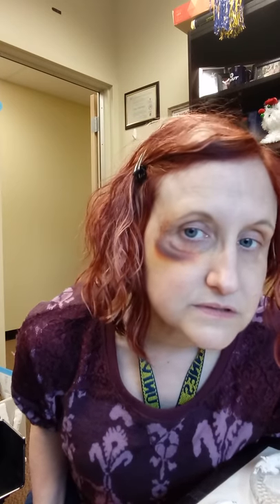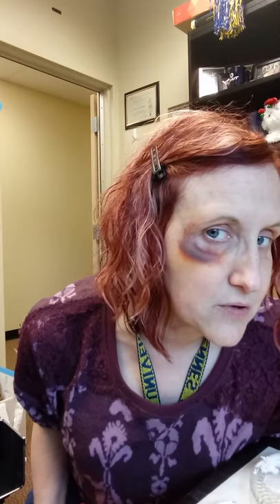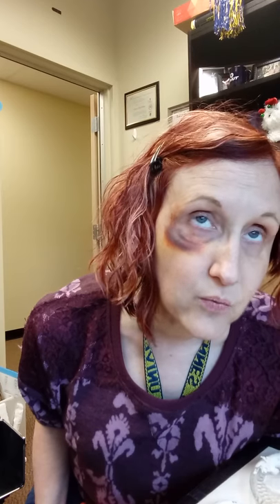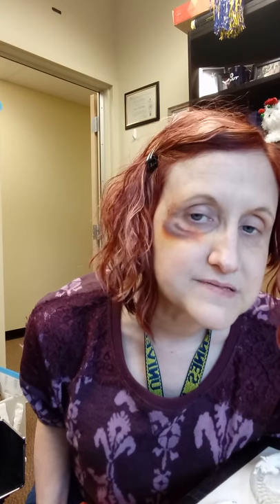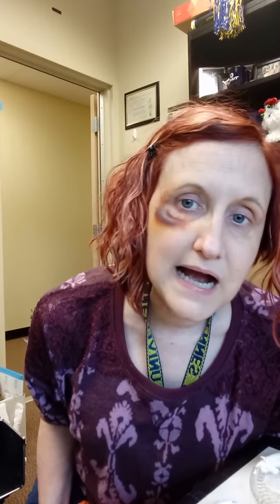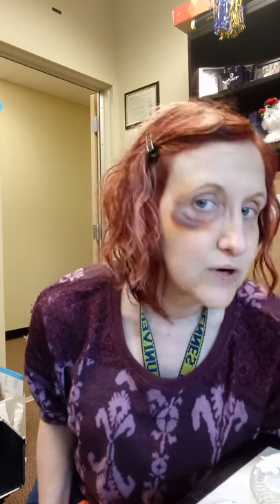Ta-da! This bruise looks like one that's been around for probably several days and is starting to heal a little bit. You'll also want to think about where bruises impact — when looking at images for your makeup morgue, notice how a bruise on the bone differs from one not on the bone. Black eyes tend to get bigger because they affect more types of tissue and more parts of the face.